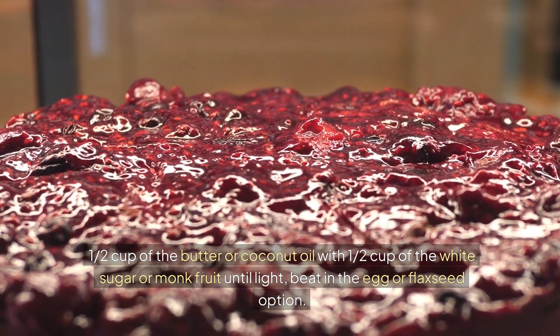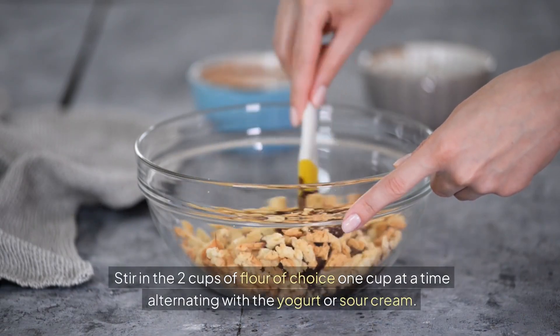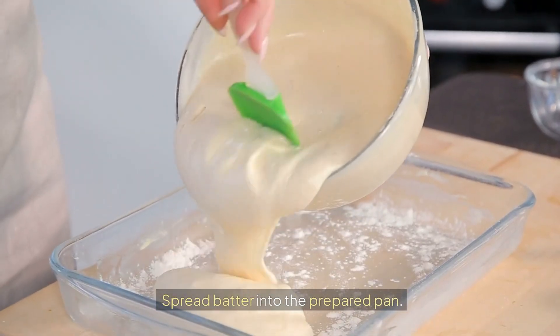Beat in the egg or flaxseed option. Add the baking powder and the salt. Stir in the 2 cups of flour of choice, 1 cup at a time, alternating with the yogurt or sour cream. Spread batter into the prepared pan.